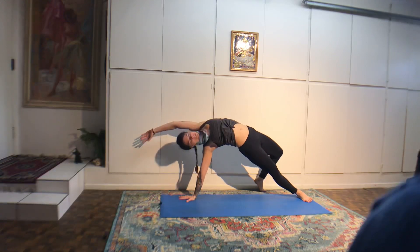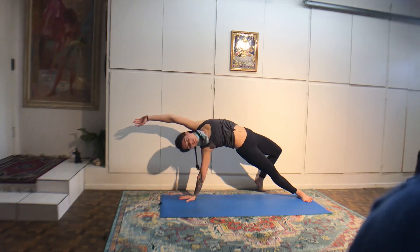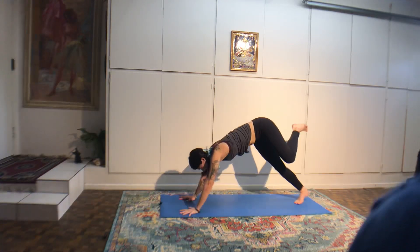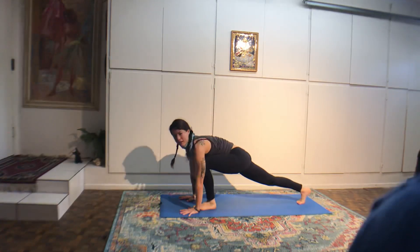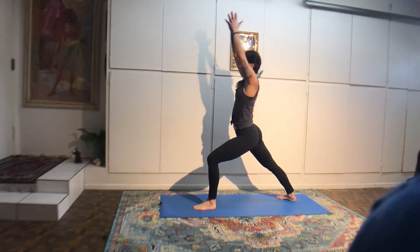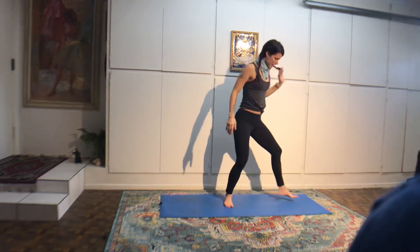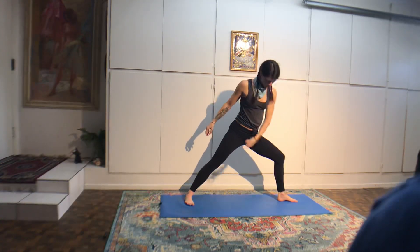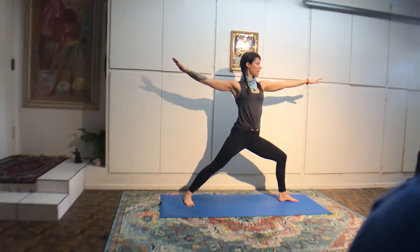Hand comes down to the floor. Bend your front knee. Plank and vinyasa. Inhale, back bend. Exhale, downward dog. Again, lower your forearms down to the floor, both at a time or one at a time, or lower the knees then lower the forearms. The hardest variation is to keep your forearms parallel; a little bit easier bringing the thumbs to touch. Walk your toes up to your elbows.